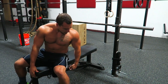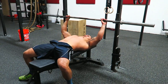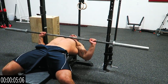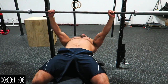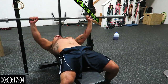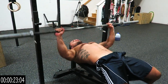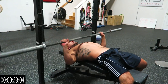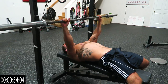Alright, three, two, one — started! One, two, three, four, five, six, seven, eight, nine, ten, eleven, twelve, thirteen, fourteen... Lock out every rep, guys! Touch that chest every rep. Counting through to fifty, pushing through every rep.